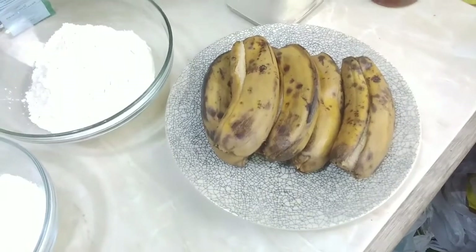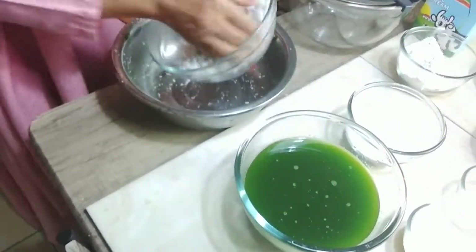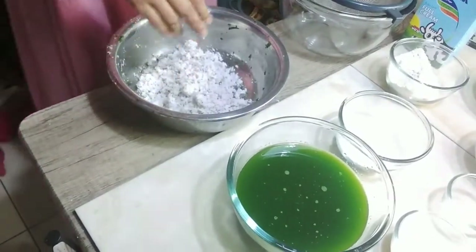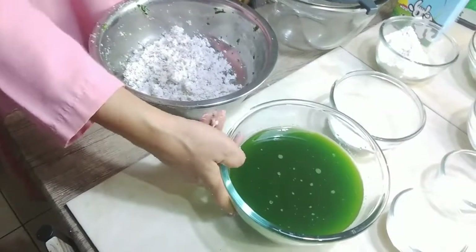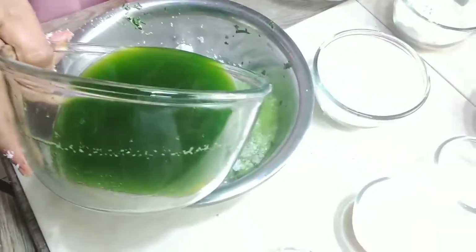Ini bahan utamanya ya, pisang yang sudah dikukus. Ini pisang raja ya, yang sudah dikukus. Ini kelapanya kita pindahkan ke sini ya. Airnya kita gunakan.